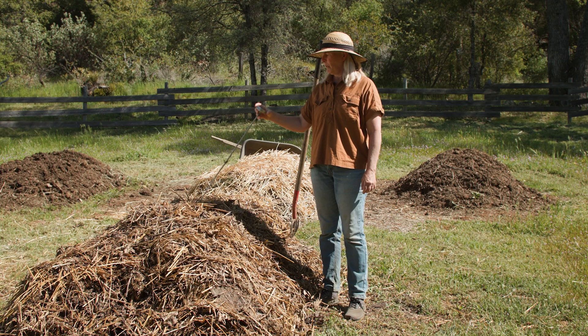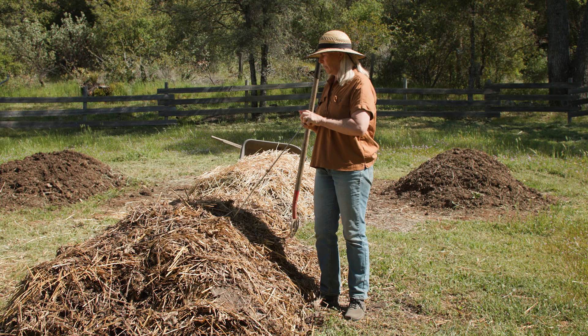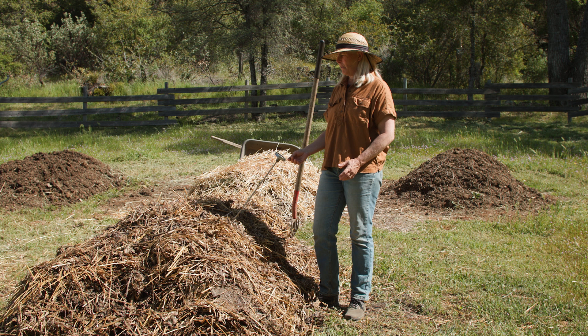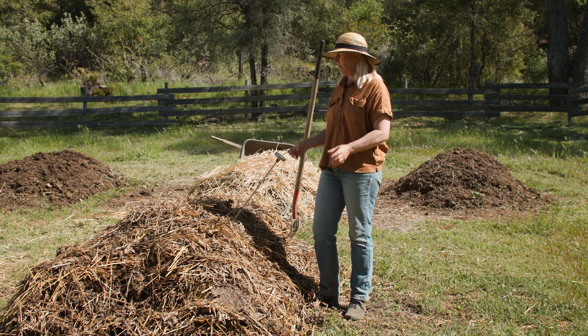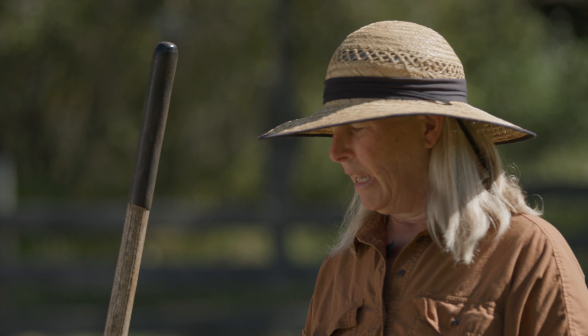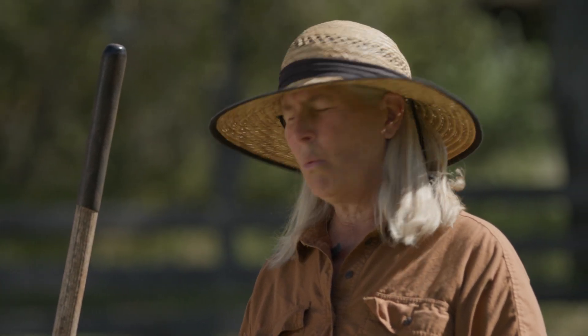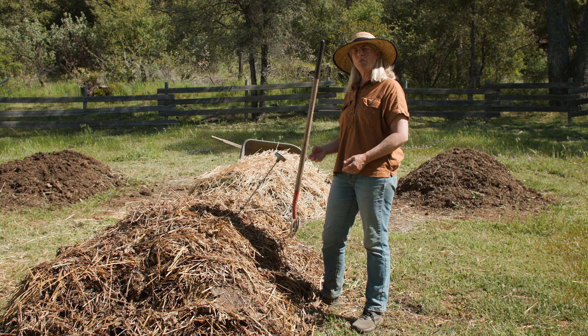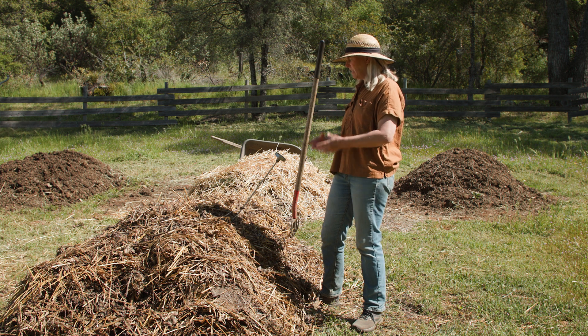Now we're going to measure the middle of the compost pile — literally what we would call the core temperature. It's really the core of the digestion that's happening in this compost. We're concerned here as to whether or not it's getting enough oxygen, enough nutrients; the temperature will tell us a lot. Because we did such a good job constructing this pile, it has appropriate aeration and moisture, falling within about 130 degrees, which means it's still metabolizing, still a little bit active, but it needs oxygen. That is why we're going to be turning it later.